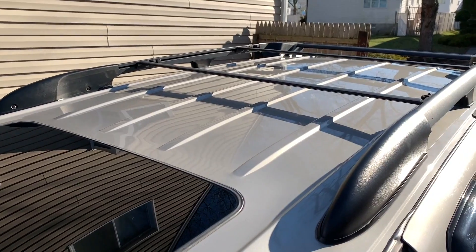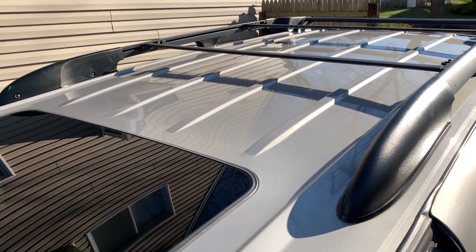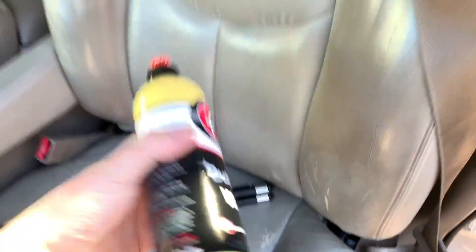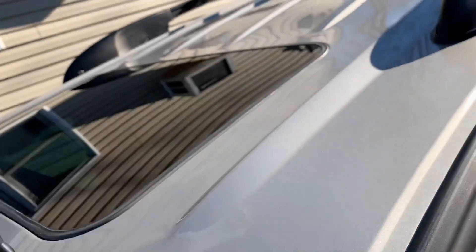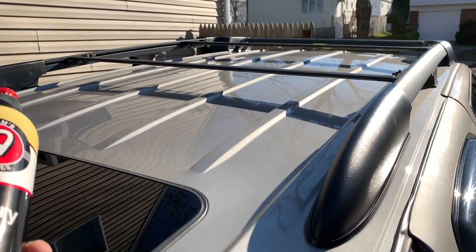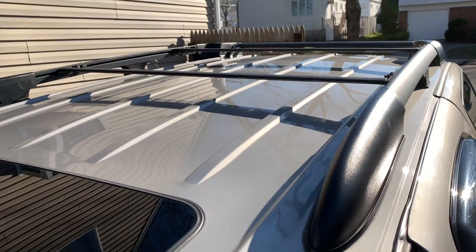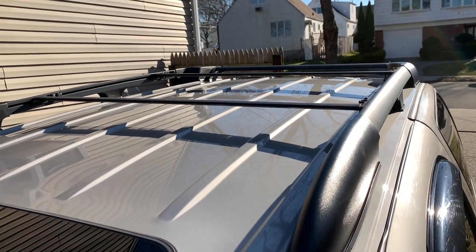All right guys, so the roof is all done. I got it clay barred, compounded, and the wax is applied. When it comes to putting the wax on with this Adam's Buttery Wax, I recommend you just wipe it on in straight motions — I do the classic circular buffing kind of thing. Now everybody and their grandma is going to tell you do not apply wax or do any kind of buffing in direct sunlight. I don't have a garage, so I have no way around it.